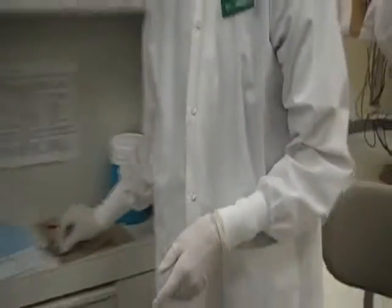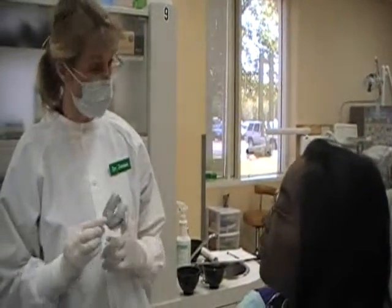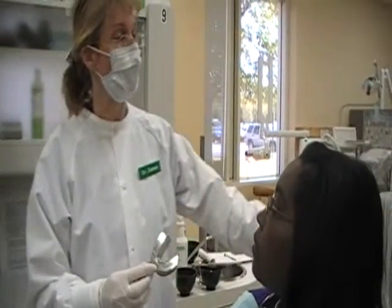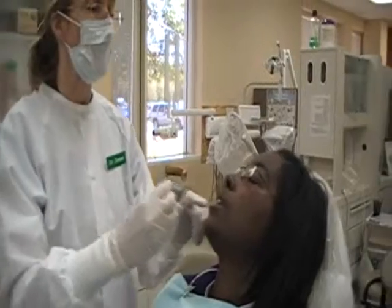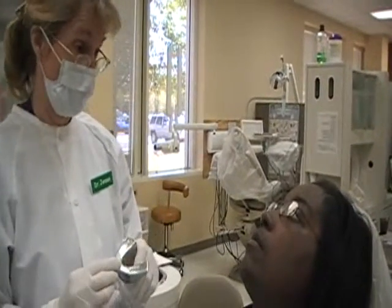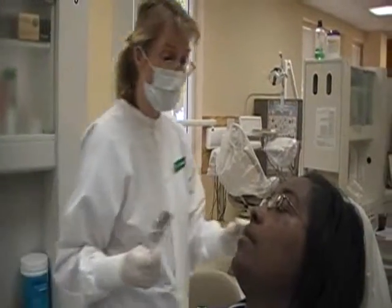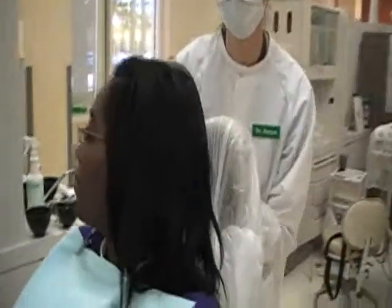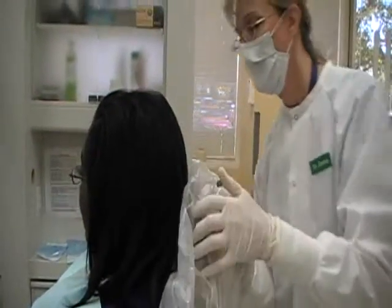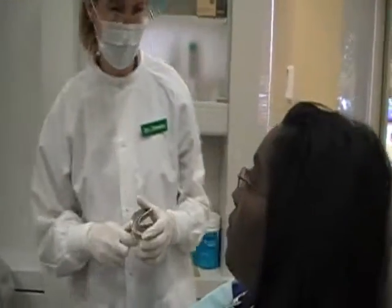Before I mix the alginate, I want to go over some things to expect. We're going to be doing the lower first. When I place it in your mouth, I want you to lean your head back a little bit and stick your tongue out at me once I place the material. I want you to breathe through your nose, not your mouth. I also want to put this in a more forward position. Do you have any questions?